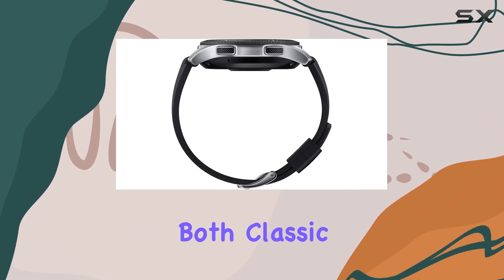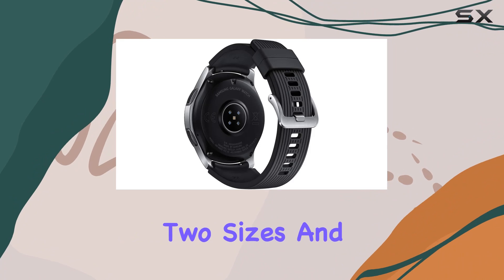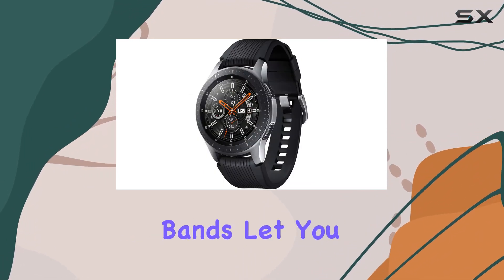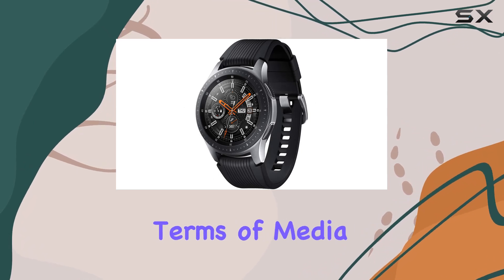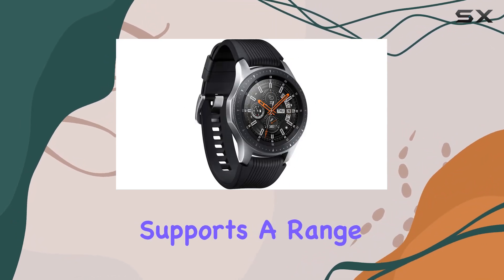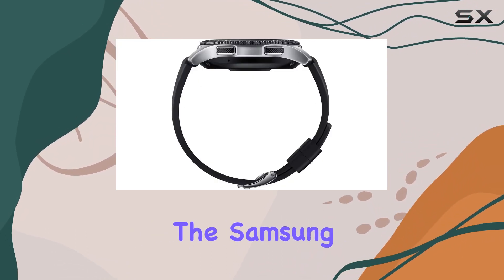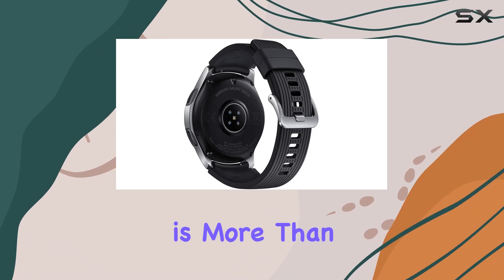The design is both classic and customizable. Two sizes and three colors provide options for various occasions, while a variety of interchangeable bands let you personalize your look. In terms of media, the Galaxy Watch supports a range of formats, ensuring you can enjoy your favorite tunes on the go.